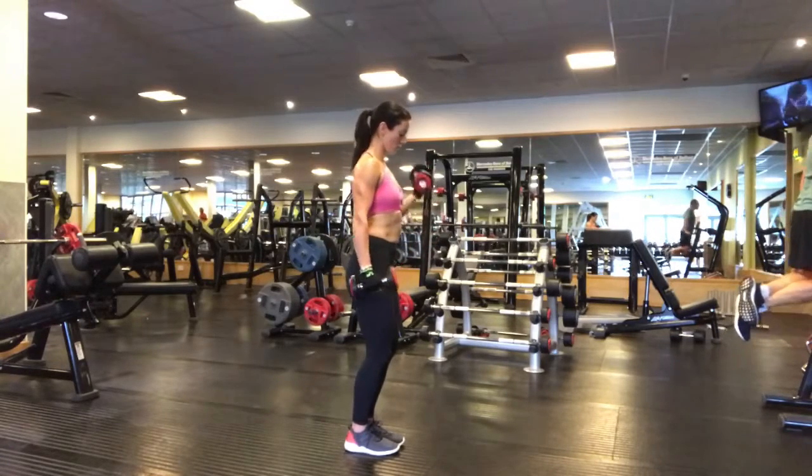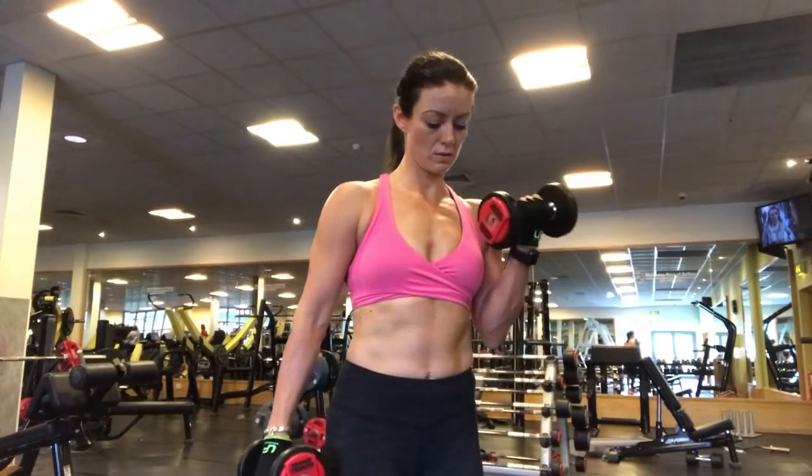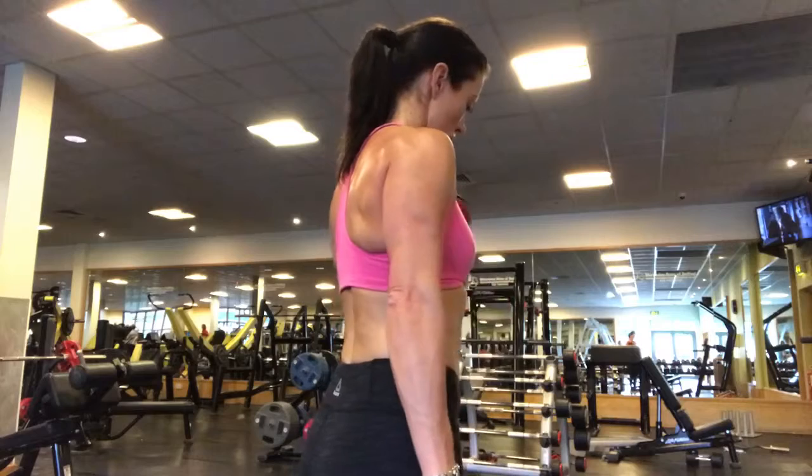Make sure you're curling the dumbbell in towards the chest so the fingers face the shoulder, keeping the elbow back the entire time. Squeeze the bicep as you bring the dumbbell up to the top, then squeeze the tricep — the back of the arm — as you lower the dumbbell down with control.